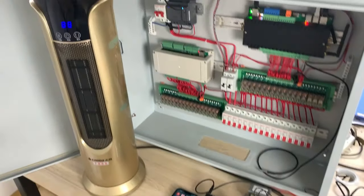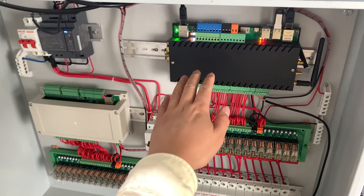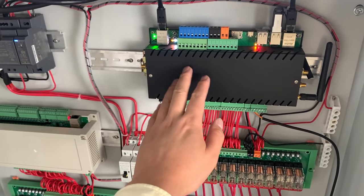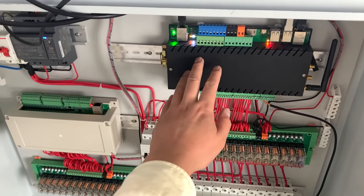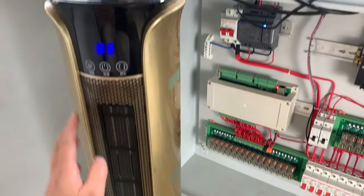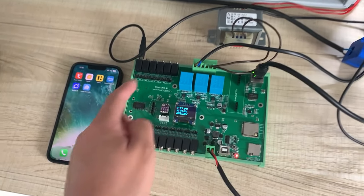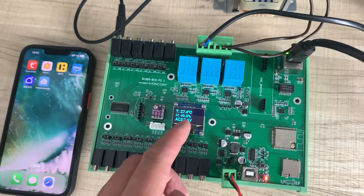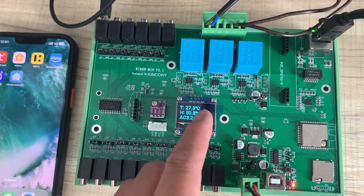You can see this is our power distribution box. Inside is a Raspberry Pi 4, and I have installed Home Assistant in this box. There is also a warm heater for testing the load, along with this M16 V2 board.